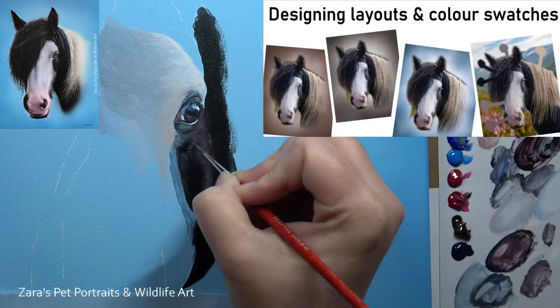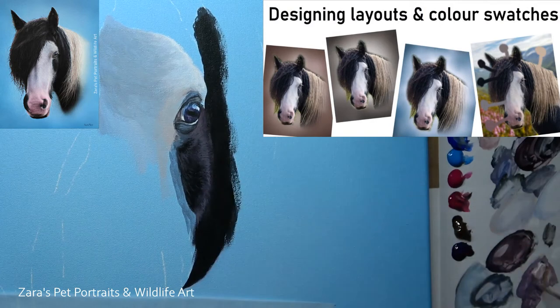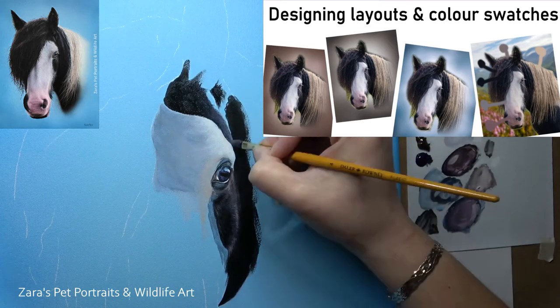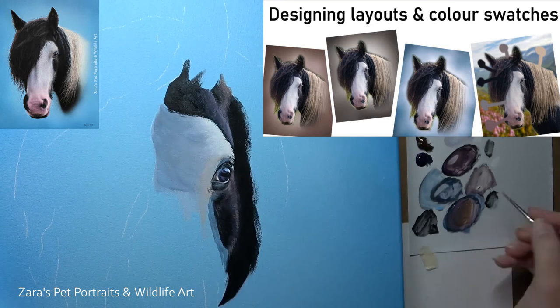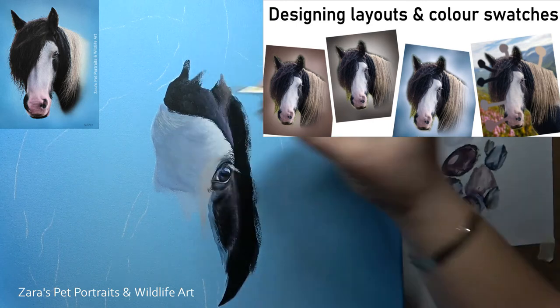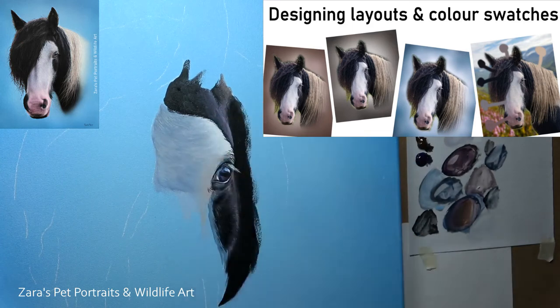One thing I'll quickly mention, because it's something I get asked a lot on Patreon, is how I design my layouts. At the end of January I created a designated video showing the software I use and how I design the backgrounds for my pet portrait commissions. I had three main colors for the layout here of Chico, and I ended up going with the blue. You can also design your color swatches — if picking the exact color you're after is something you find quite challenging, a color swatch can really help. I'll link my Patreon in the description below.